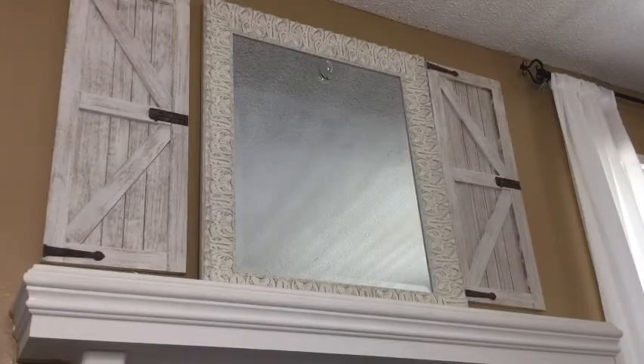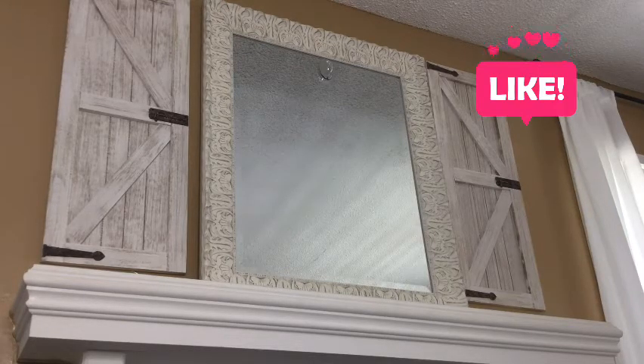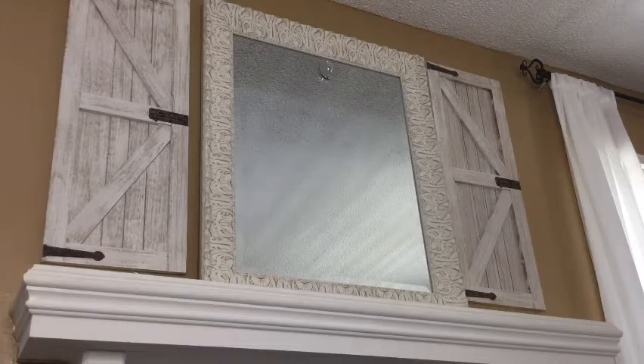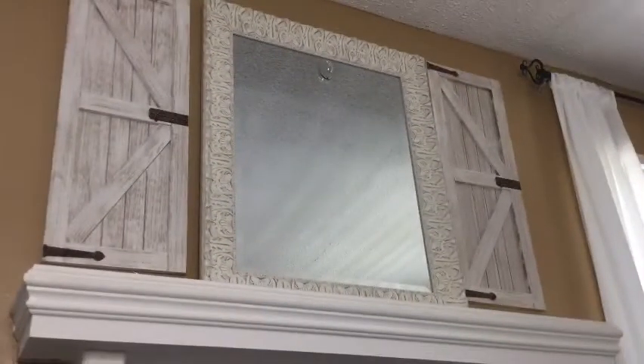This is my fireplace mantel and this is what we are going to be decorating today, along with the hearth. The huge mirror in the center came from Kirtland's — I have had it for about 2 years now. And the shutters on each side came from Hobby Lobby. I got them on sale, and they actually have them in this year. We're going to be addressing the mirror — I'm going to add a wreath there. Everything has been cleaned, so we're starting with a blank slate.